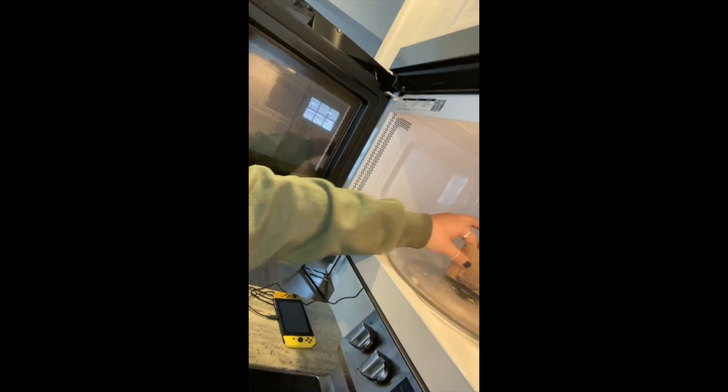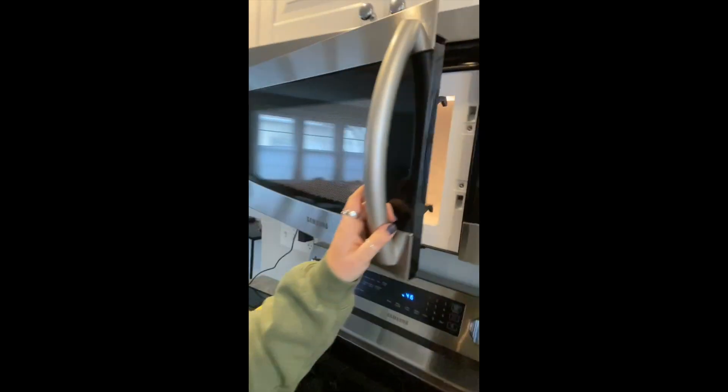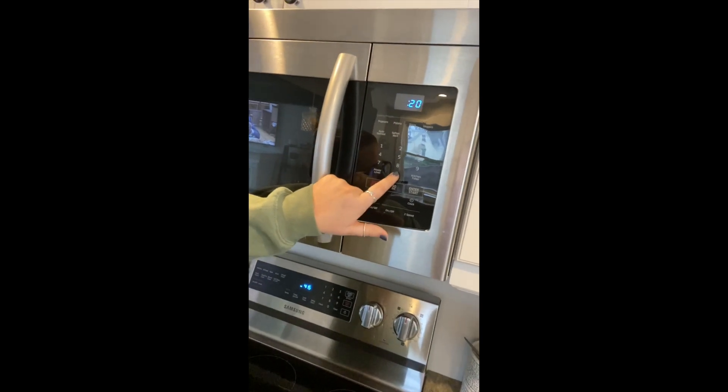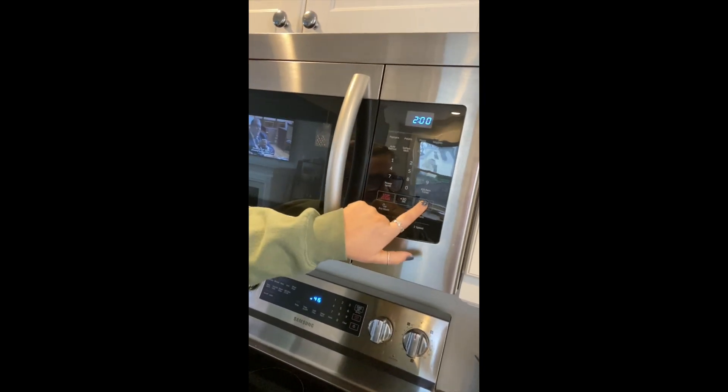You're going to take the popcorn and put it down and close, then you're going to press 2, 0, 0 on your microwave and then press start. And then you wait for it.